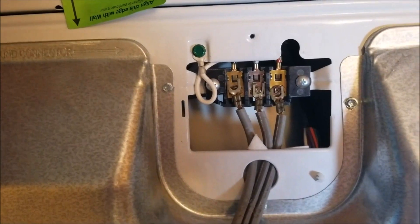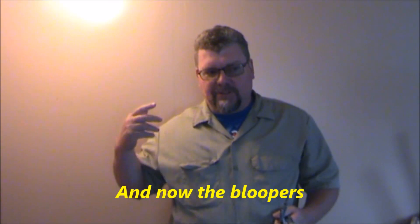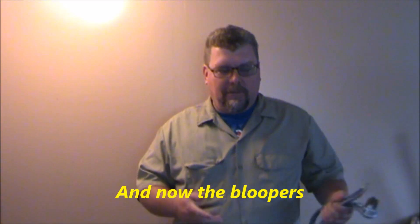Thanks for watching. The kitchen uses a 4-wire system for its plug.